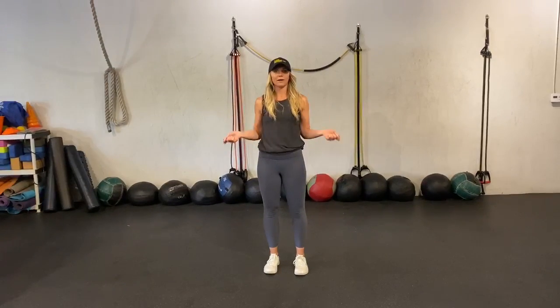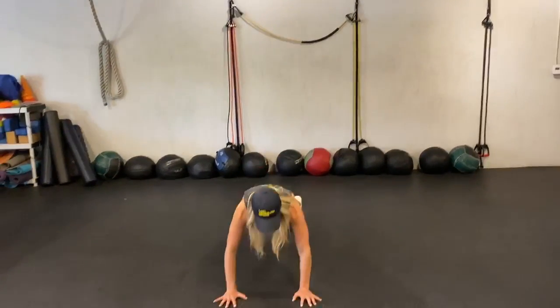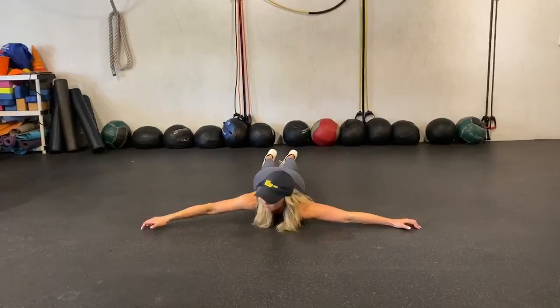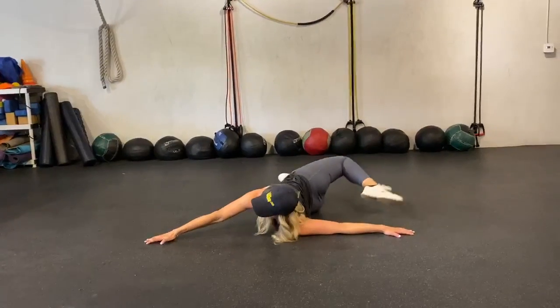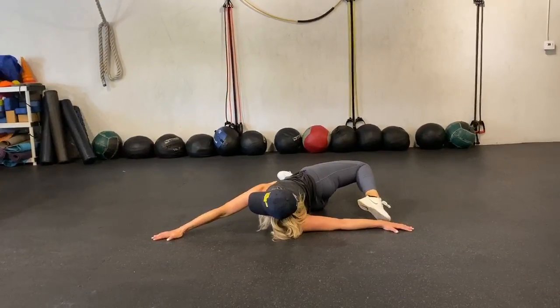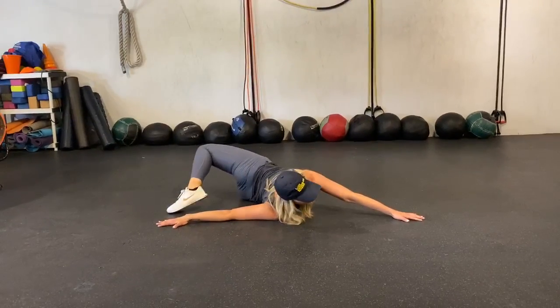Then grab your jump rope and go ahead and jump rope 100 backwards. Then we're going to get on the ground — lay all the way down with your hands all the way out. Try and stick your toe to touch the other hand. We're going to do that 10 times, so 5 each side.